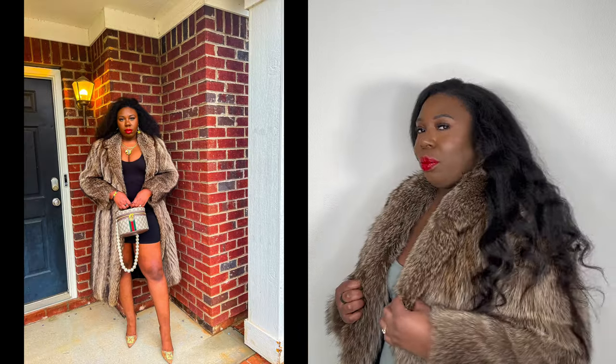I just wanted to do a super quick reveal of my third fur coat of the season. Yes, I did buy three coats all in the span of a month, but they were all worth it because they all look fabulous. And once again, this is another vintage fur from The Real Real.